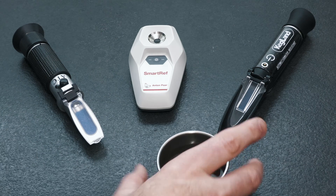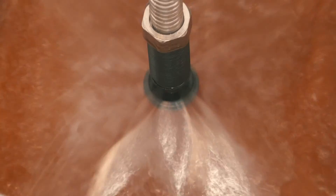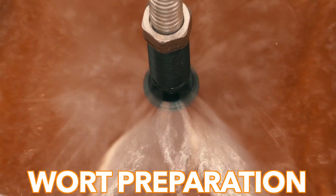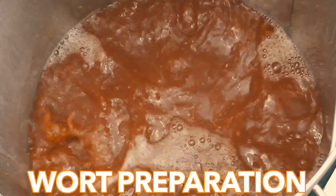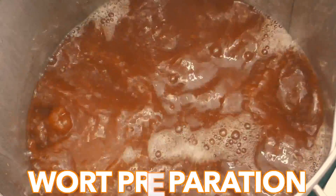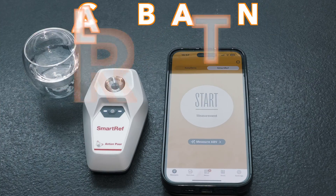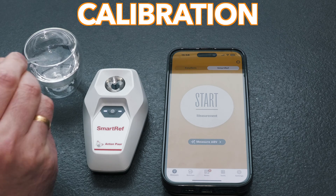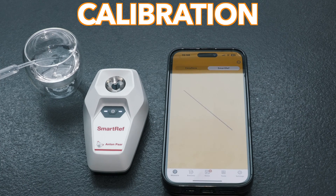For this test I have two samples, which both came from one recent high gravity brew. The first was captured during the mash-in phase, whereas the second sample was captured at the end of the boil after extra sugar was added, so as such is much higher in gravity. Before each of the three devices were used in this test, all of them were calibrated using distilled water, and each was showing a neutral gravity of 1.000 specific gravity.